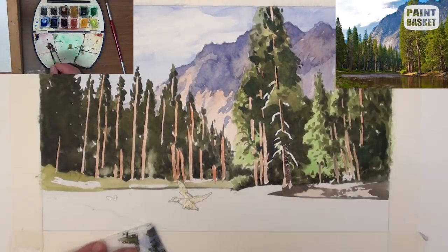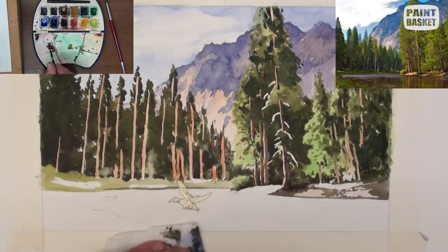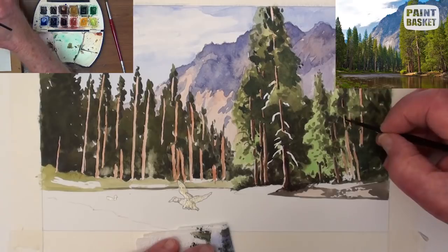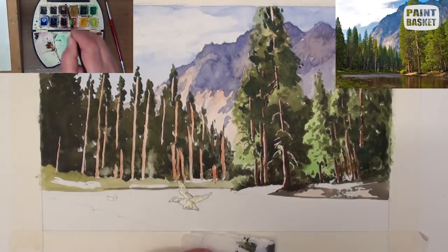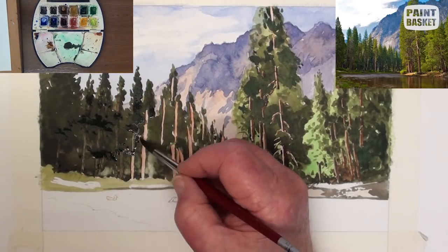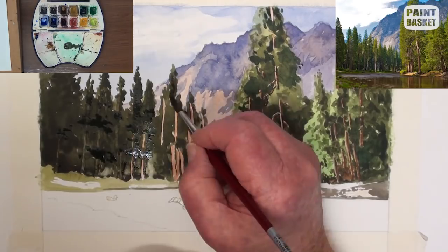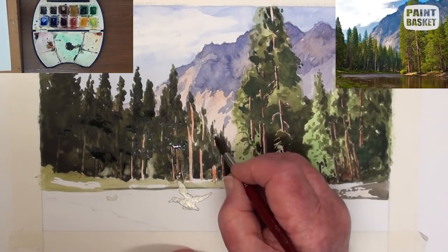Add the shadows with burnt sienna to which a touch of ultramarine blue has been added. Do this for all the trees on the right as well as the branches of the main tree. Add in all the various dark shadows — make them a bit darker than you think they should be, as dark washes tend to dry lighter than the initial application.